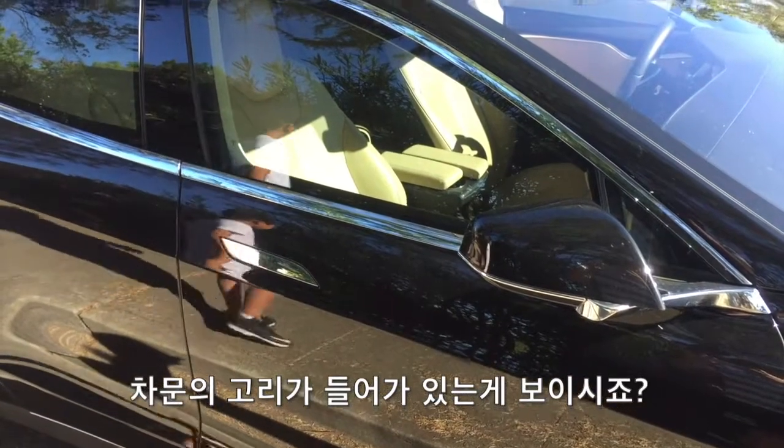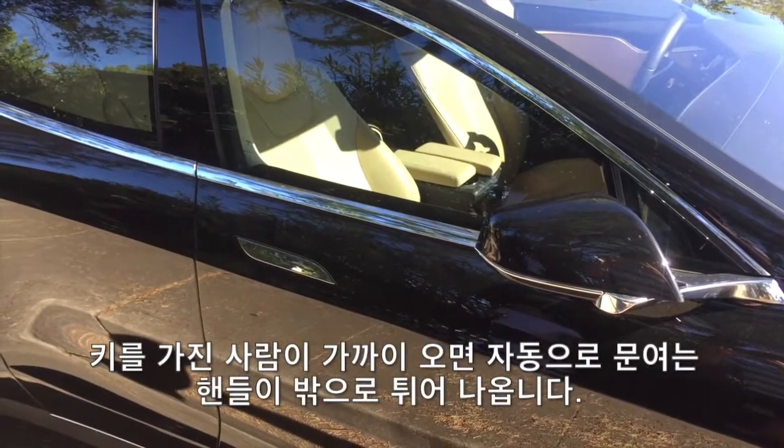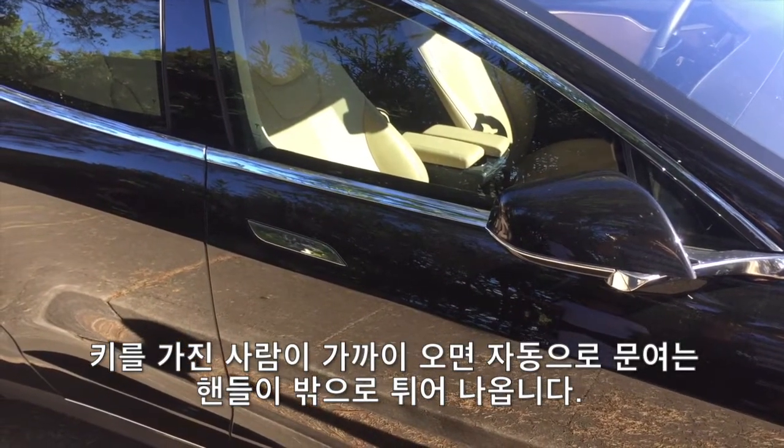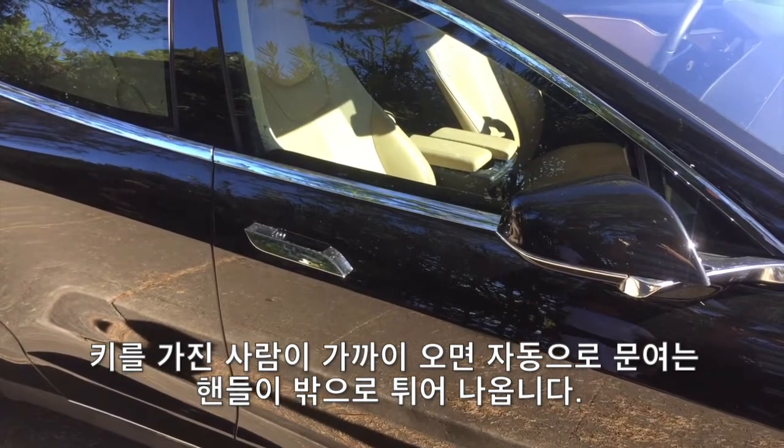As you can see here, the door is locked and the handle is not coming out. But when our cameraman comes closer, it pops open. That's cool, ain't it?